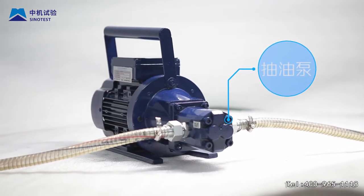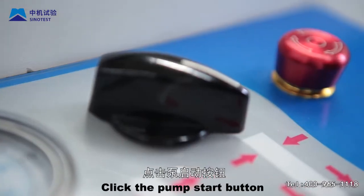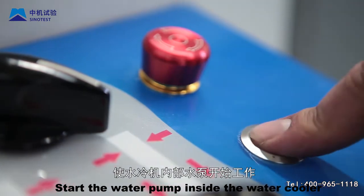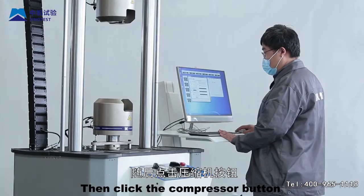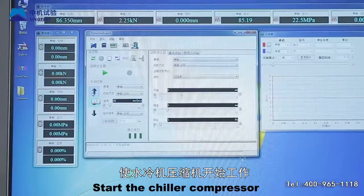Step 5: Operate the chiller panel. Click the pump start button to start the water pump inside the water cooler. Then click the compressor button to start the chiller compressor, so that the cooling temperature of the oil source is regulated.